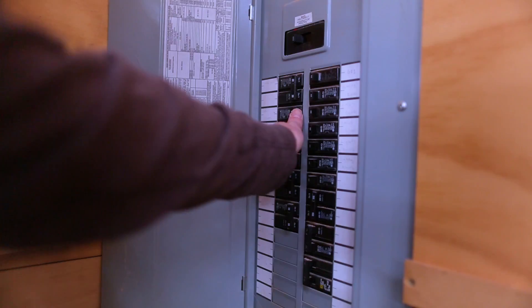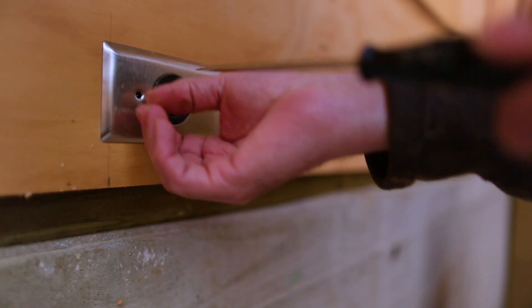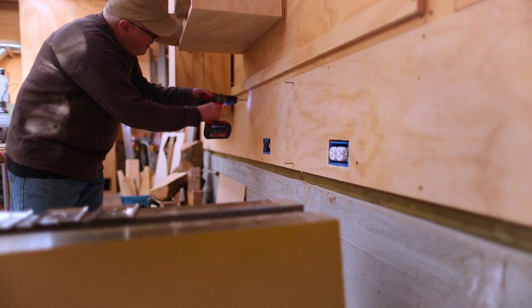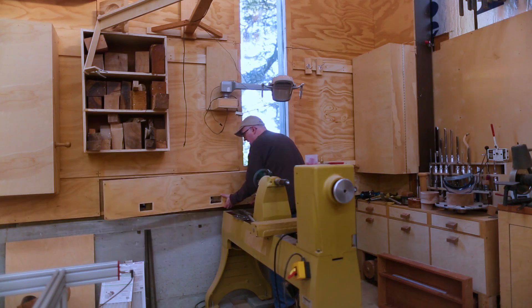Turn off the power. Now when I designed the shop, the idea was that the lower foot of the wall was where all of the electrical would be. So I can remove that bottom panel and get at the wiring.